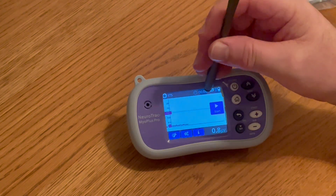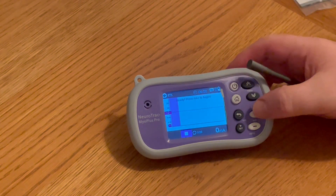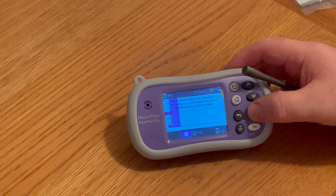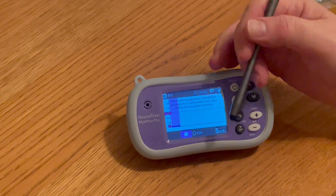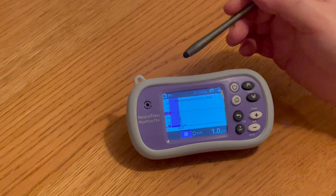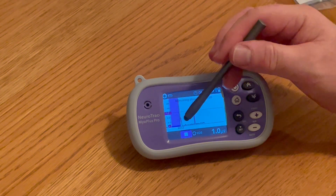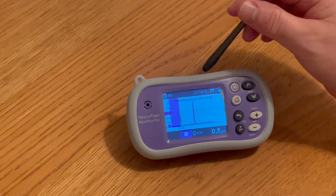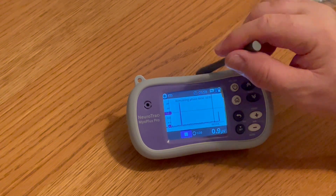When we're happy we can press start. The only way we can actually start is that we must press this button to increase the stimulation to something that is comfortable but strong for the patient, otherwise the device doesn't start its work/rest cycle. Here it's in a rest period and it will then soon come up and say work, and that is when your patient is told to contract.